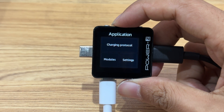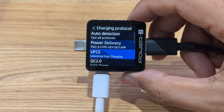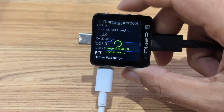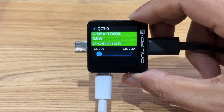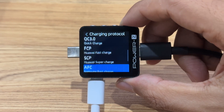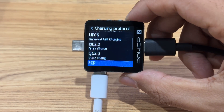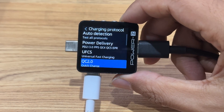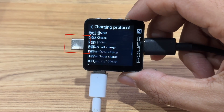It can also trigger different protocols. Choose Application, then Charging Protocol, and select the protocol that needs to be triggered. After triggering, it can be adjusted to a specific voltage. So far, it can trigger PD2.0, PPS, EPR, QC2.0, QC3.0, AFC, FCP, SCP, UFCS, and VOOC protocols. Note that the original cable is required when triggering the VOOC or SuperVOOC protocol, and the KM002C needs to be paired with a small load. Also, make sure to disconnect any device connected to the USB-C male port before using this function.